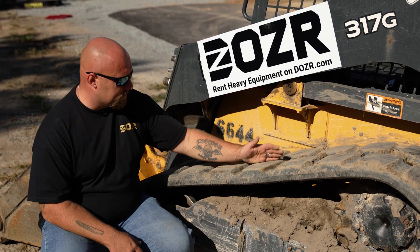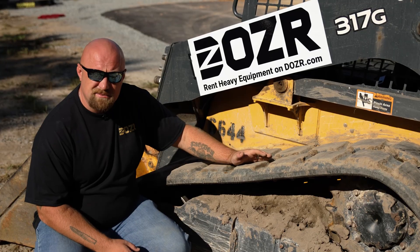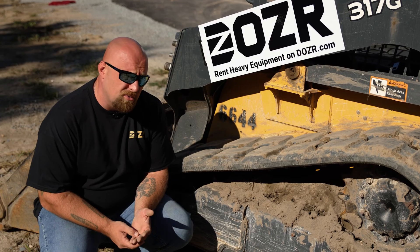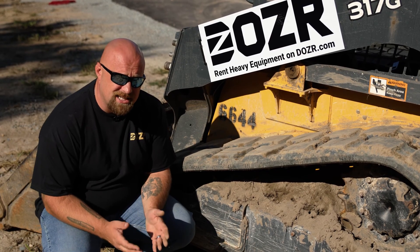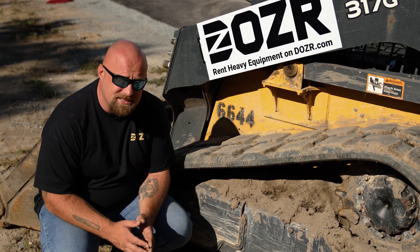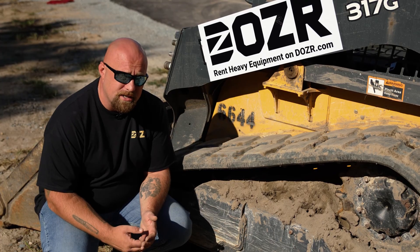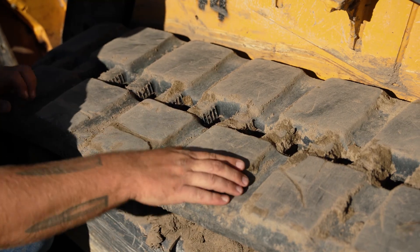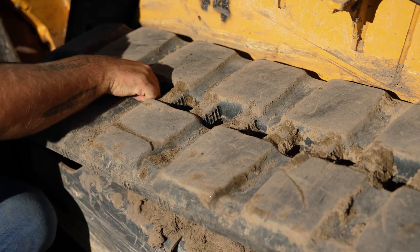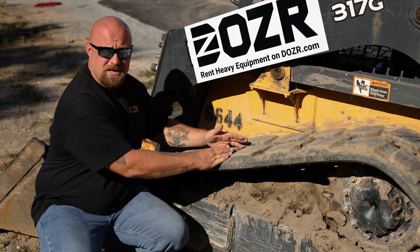The first thing we're looking at is the tracks. We're making sure the track has really good tension on it — if it seems loose, it will cause the track to walk off the machine. There are a couple of ways to adjust the tension: some machines have a socket piece inside the casing where you can turn it to tighten it, and some have a grease fitting you pump up to tighten it. Next, look for divots, cuts, or abrasions on the track to see if there are any major tears that would hinder the machine.